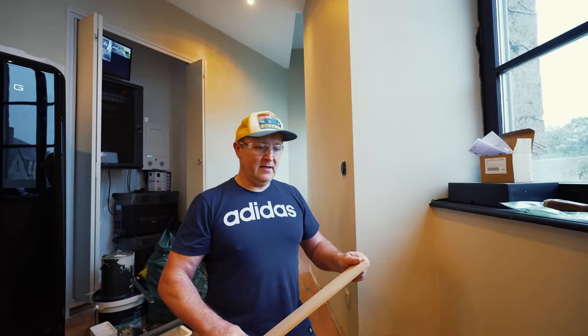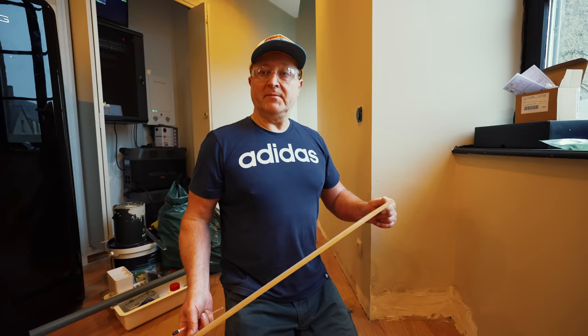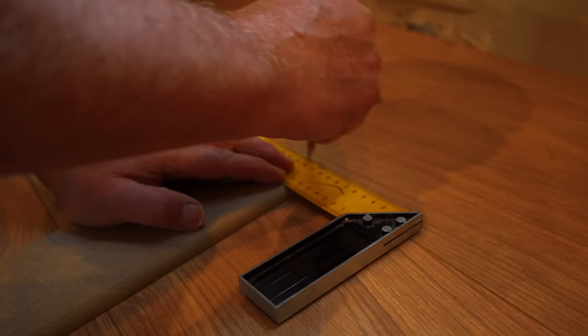Today I'll mainly be doing skirtings — get this skirted out in here, get them all pre-cut, get them painted so we've got no cutting in to do, and then fix them on. Did you have a good weekend? A brilliant weekend, thank you very much. Glad to be back here though! Alright Sean, I'll let you crack on with this skirting then. Right mate, see you later.